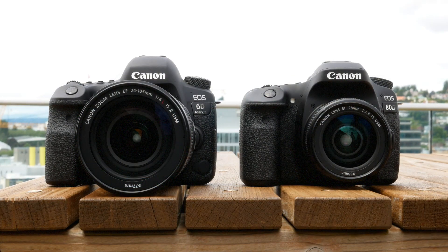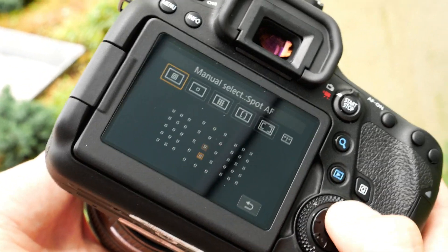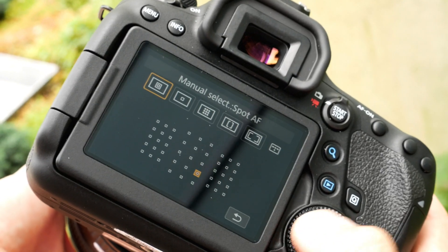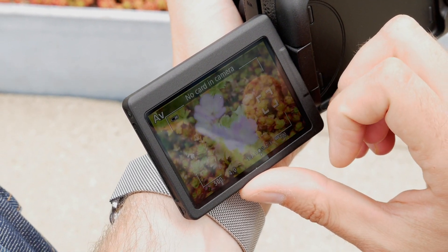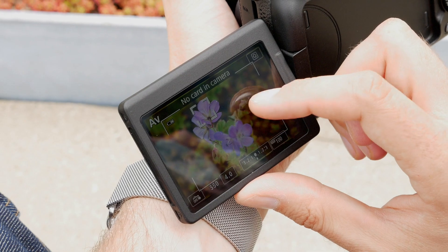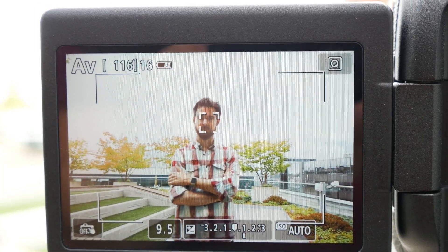Many of its key features closely align with the APS-C 80D, like the camera's 45-point autofocus system, which is far more capable than the 11-point AF system of its predecessor, though the coverage is still concentrated to the center of the frame. There's no AF joystick, but the camera does offer a vari-angle touchscreen. It can be used to select a point of focus in live view, and Canon's dual-pixel AF is an effective way to track subjects in stills or video mode.